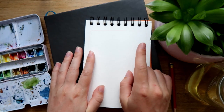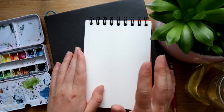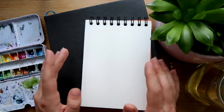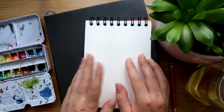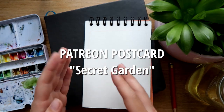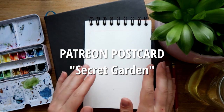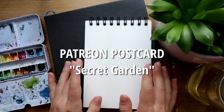As always, if you guys are new to my channel, it is a Draw With Me style video, so I will be drawing and chatting for half an hour. Please do draw along with me and have me on in the background. You can do my theme if you want, which is Secret Garden, and I will be featuring all my patrons who've joined in the theme at the end of this video, so I'm very excited about that.